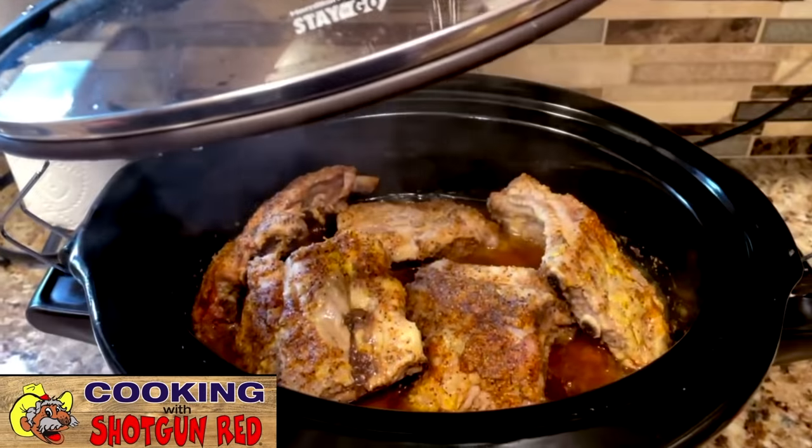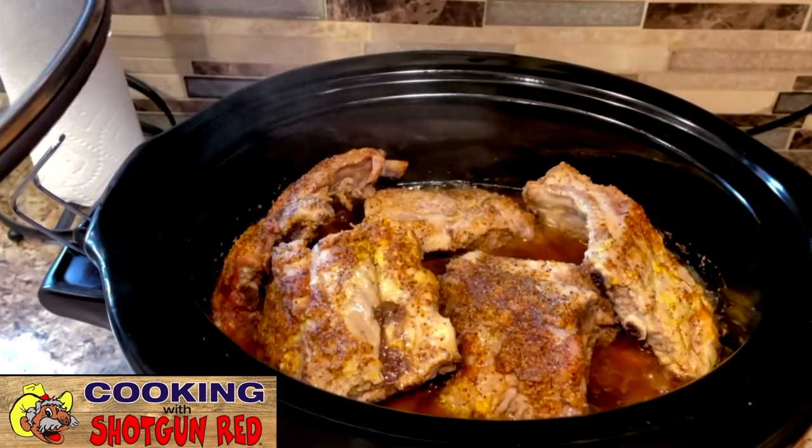Hey everyone, welcome back to Cooking with Shotgun Red. I'm Jennifer. And I'm Sheila. We're back to do another recipe today, and we're doing a crock pot recipe — slow cooker Dr. Pepper ribs. So come on in.